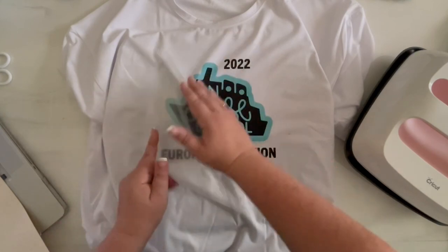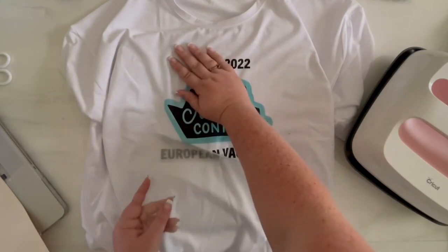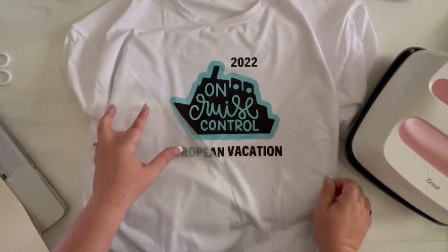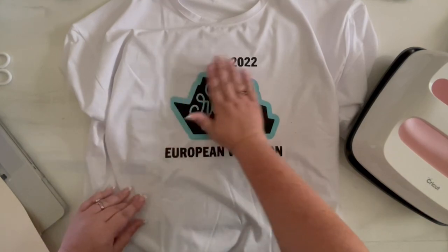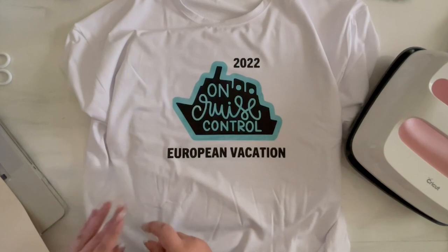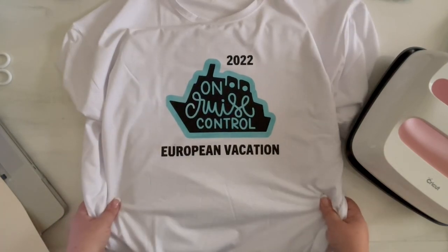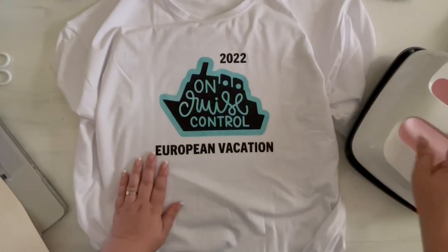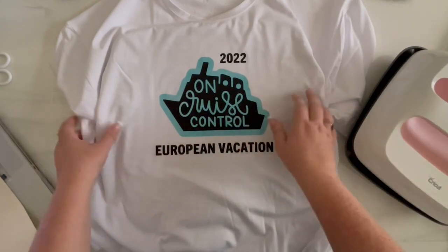I love that blue. This would be fun with one of the mermaid scale infusible inks in the back, but my mom really wanted the teal. I'm going to go ahead and whip up the second one now that my EasyPress is back to 385, and then I'll be back to show you both of them together.